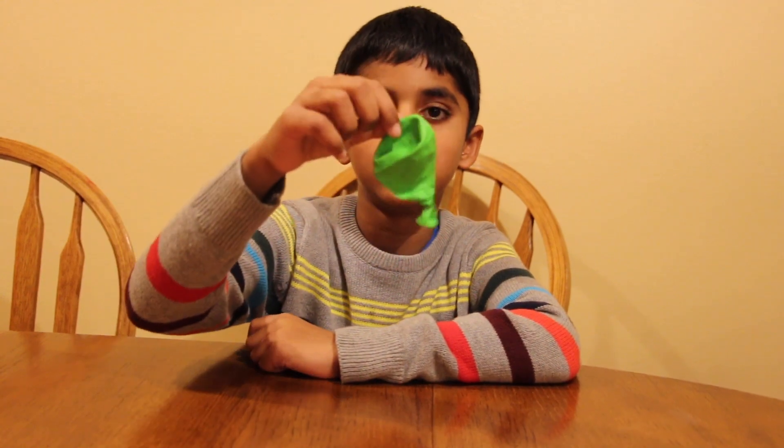The things that you need are a balloon, water, and most importantly, your hair!